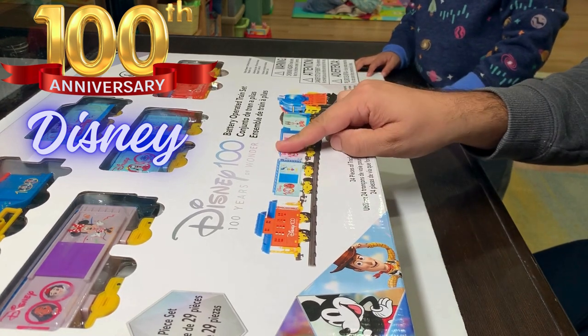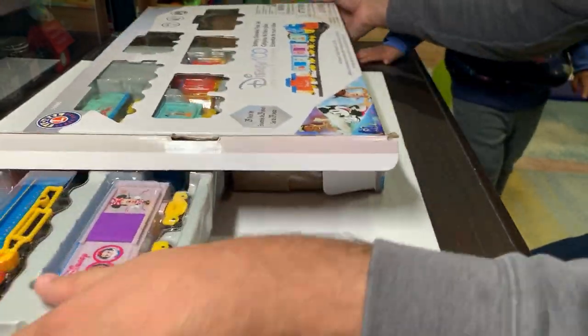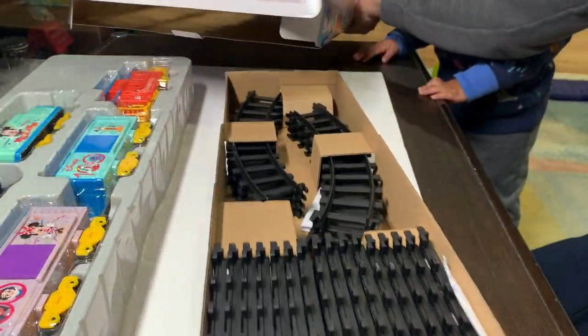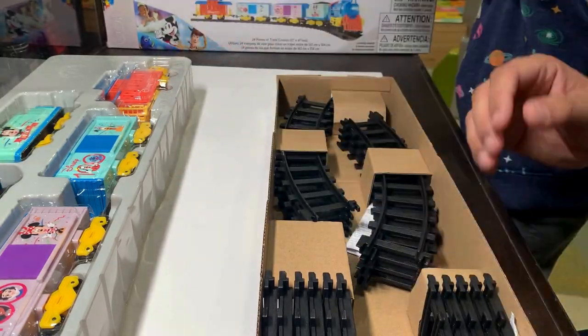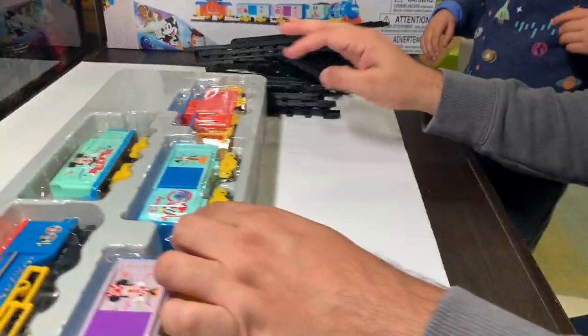Disney 100 Years of Wonder battery-operated train set. What do we take out first? Should we take out the train tracks? Let's open these.